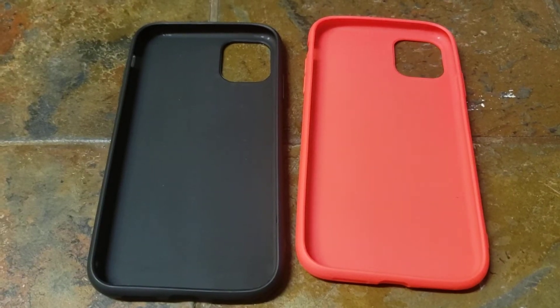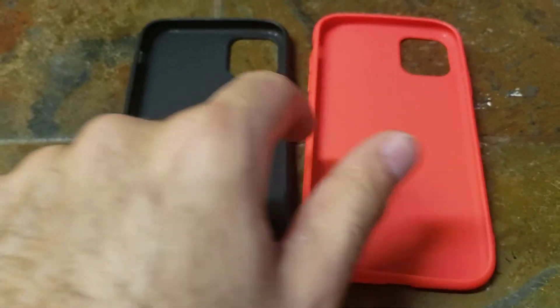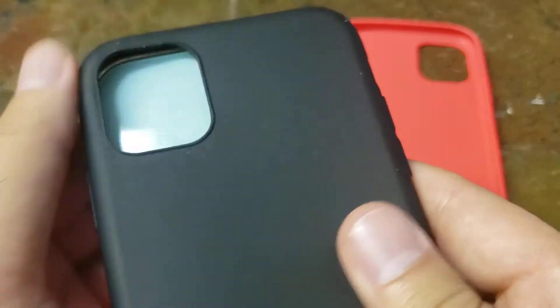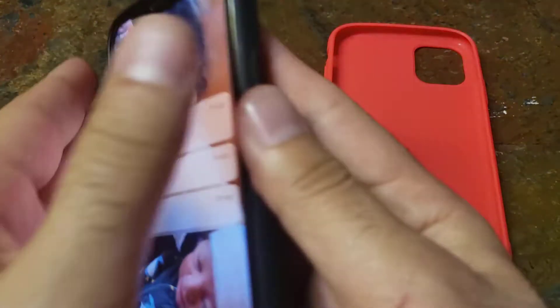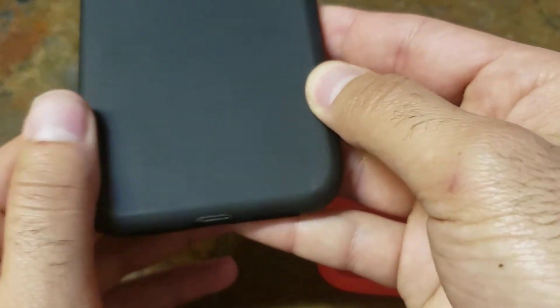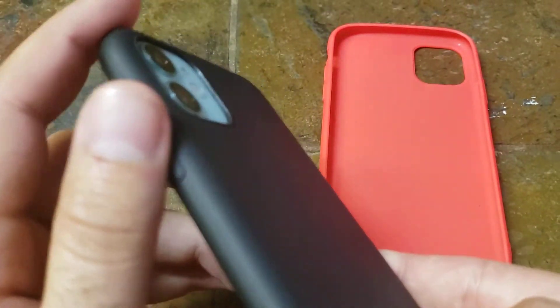We have these color cases — they come in red and black. Let's test them out on the phone and see what they're gonna look like. It has a basic case to protect from falls.